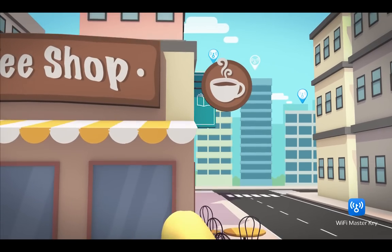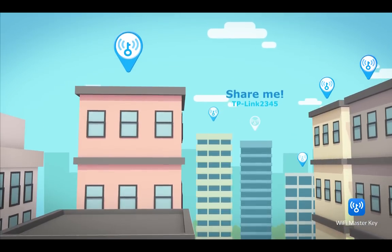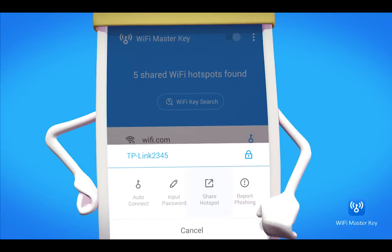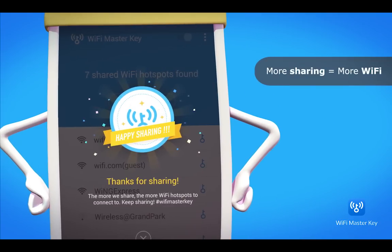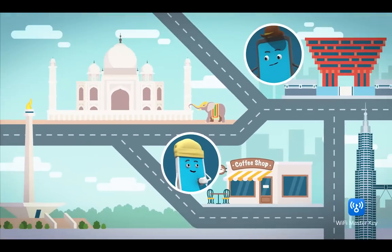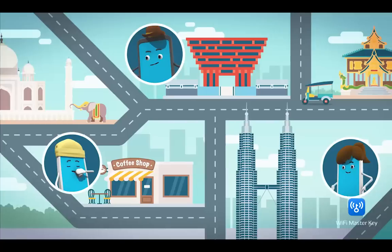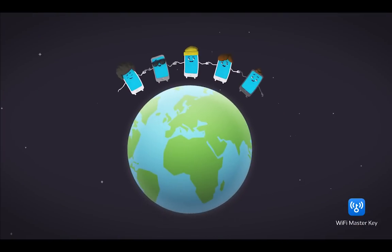You can share a Wi-Fi hotspot with the community, too. More sharing means more Wi-Fi hotspots to connect to. Hundreds of millions of other users are using it, too. So come join the world's largest Wi-Fi sharing community today.